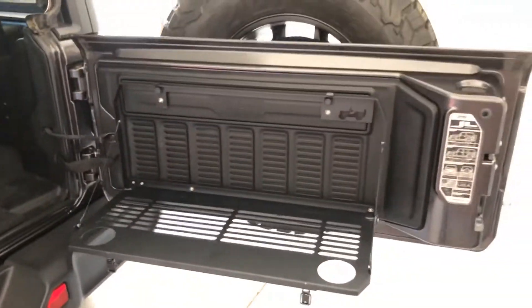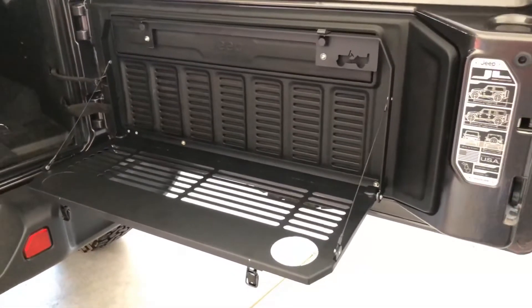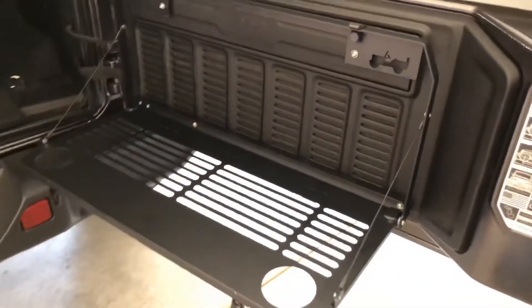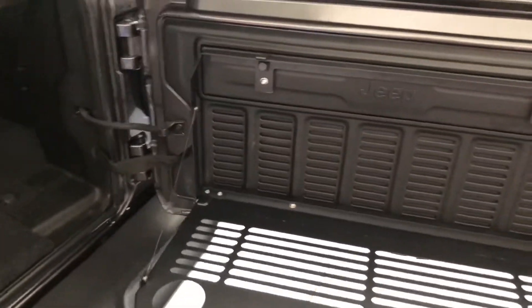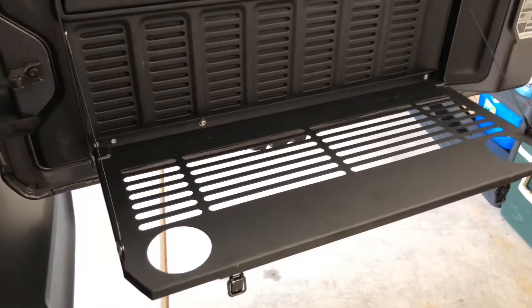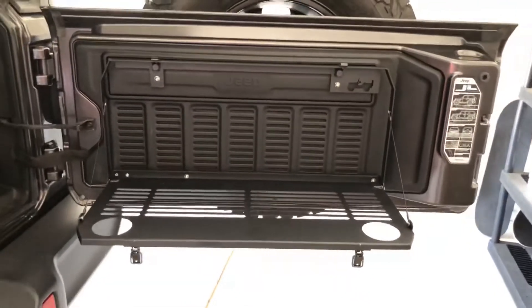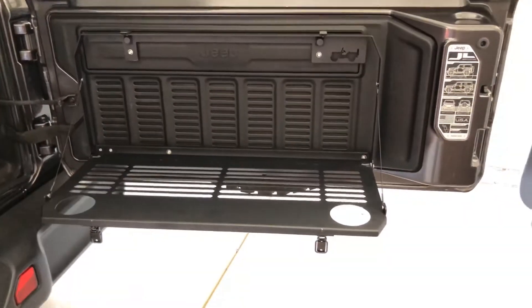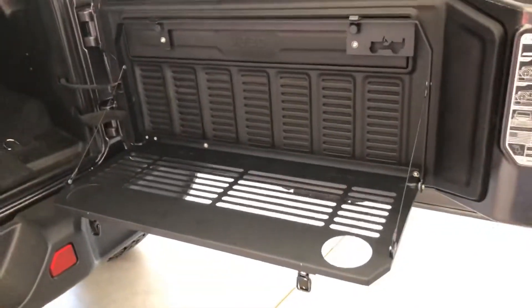There you go — very easy upgrade. I bought it off Amazon. You can find it on a lot of Mopar parts sites for cheaper, obviously. Anyway, I love it. Easy, super easy install.